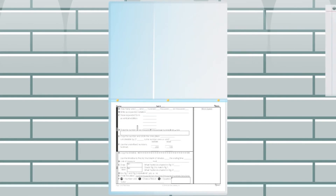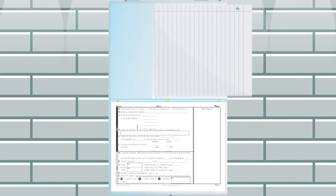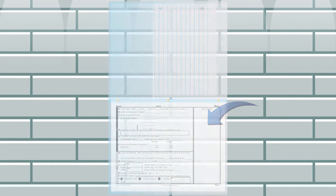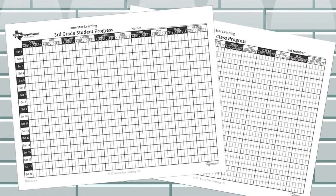Notebook paper can be kept in the pockets for students to work the problems, or students can use the long version of the printed Think Sheet with space for students to show their work. For organizational purposes, we have also included two versions of the progress charts to assist you and your students in record keeping.